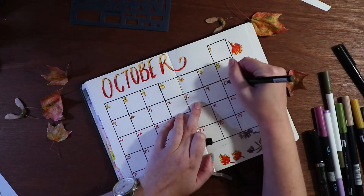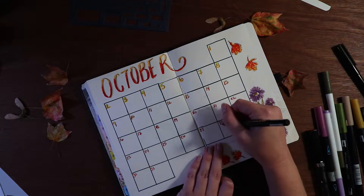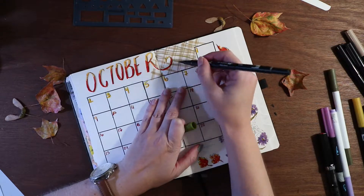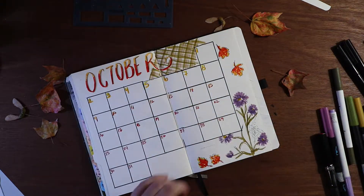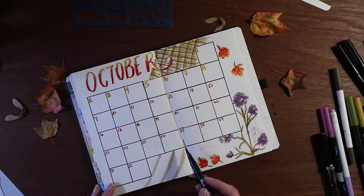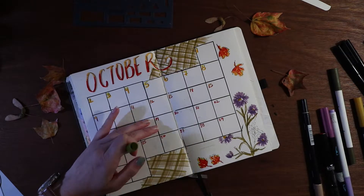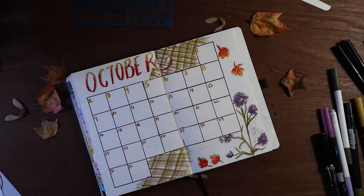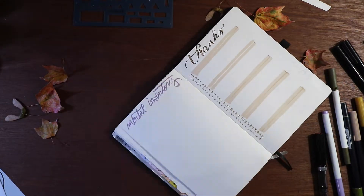I also decided to try a plaid pattern using the green from the asters and a tan Tombow dual brush pen in 992. You can see I'm doing the vertical lines and then the horizontal, trying to repeat the pattern. The lining up of the swoop is a little off, but I do feel like it helps connect the colors.